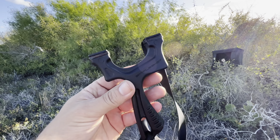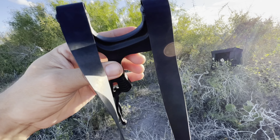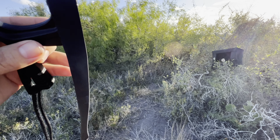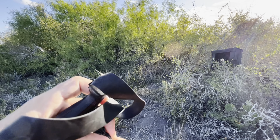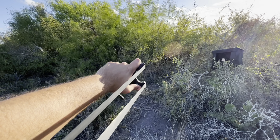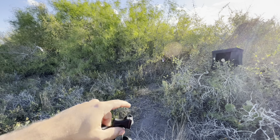Alright guys, that concludes today's video. I just wanted to show you my first shoot with this frame, and you saw me shoot it the way it comes right out of the package. You guys take care. Thank you so much for all the support — I really do appreciate it. And as always, keep on shooting!